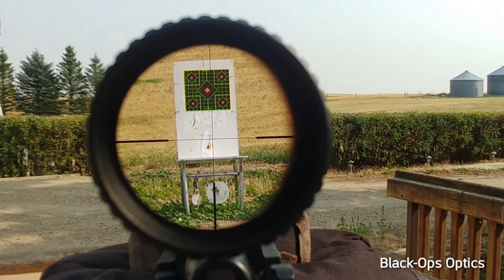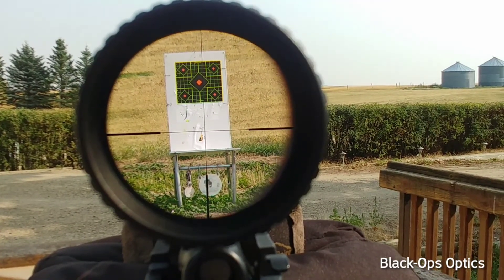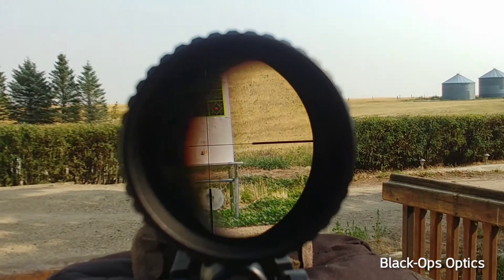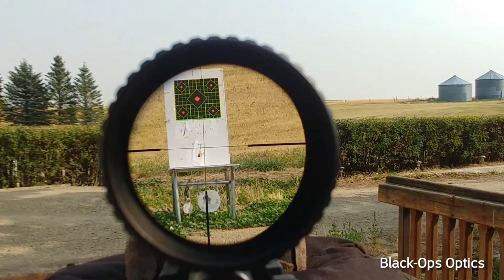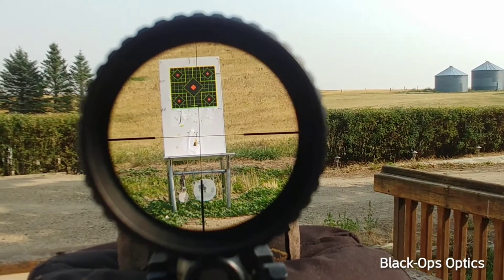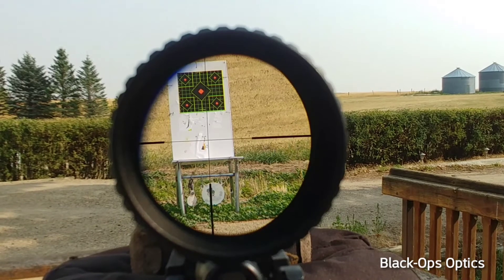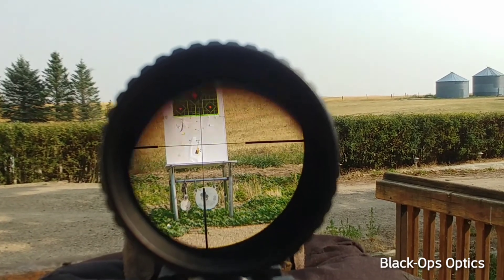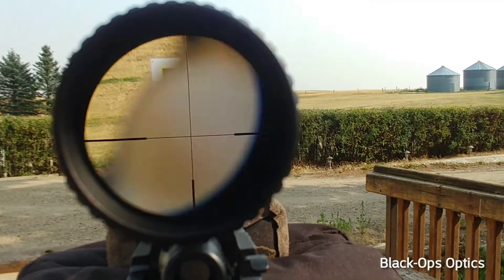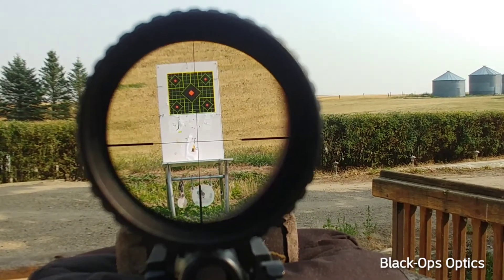We're set at 25 yards with the parallax. When I move my eye — this camera is simulating my eye — if you move your head a bit, the crosshairs shouldn't move very much. It should go black before the crosshairs move.